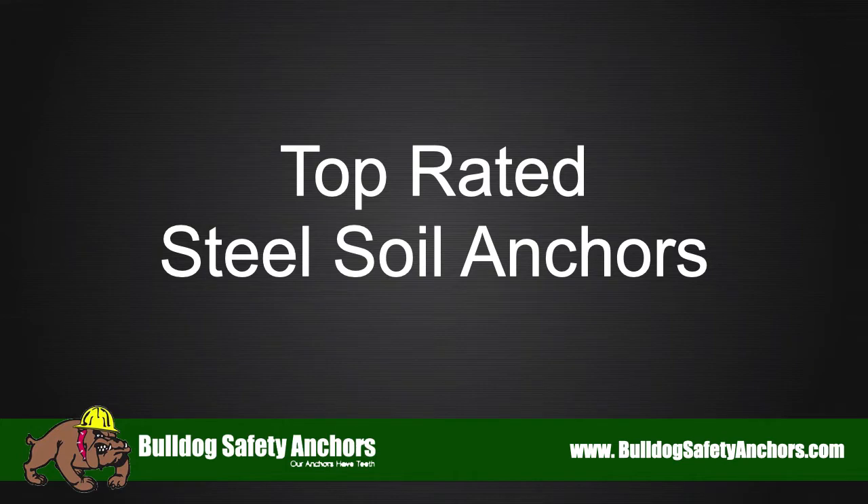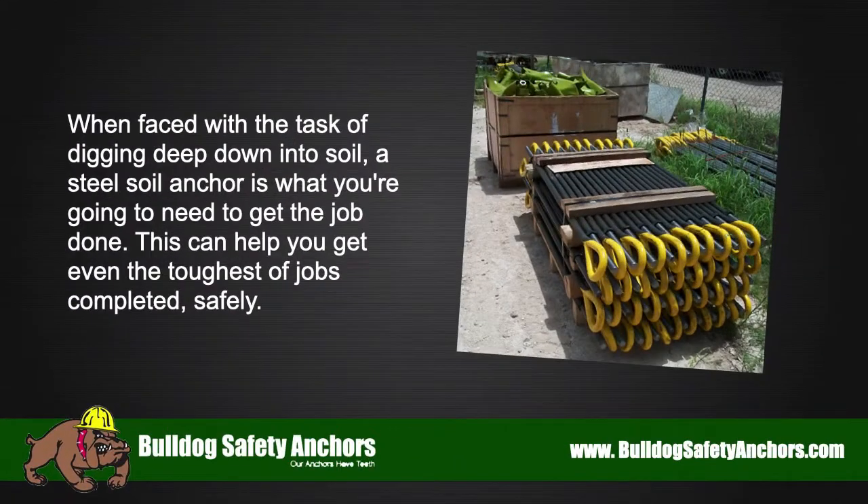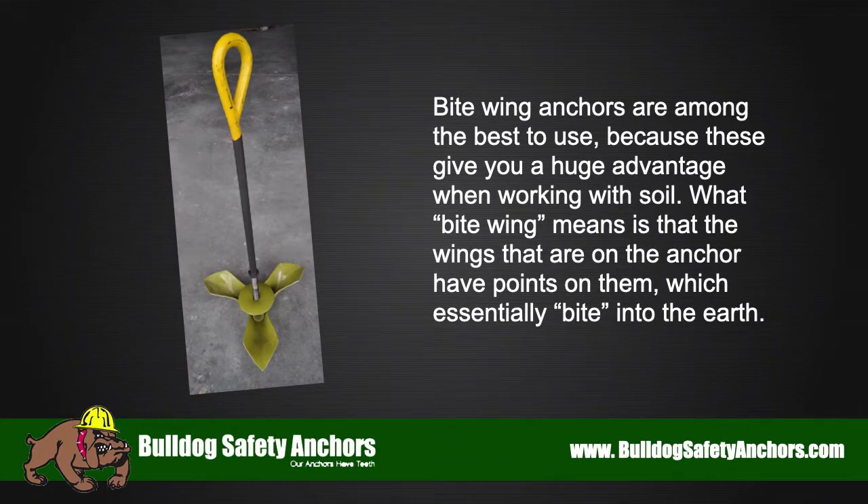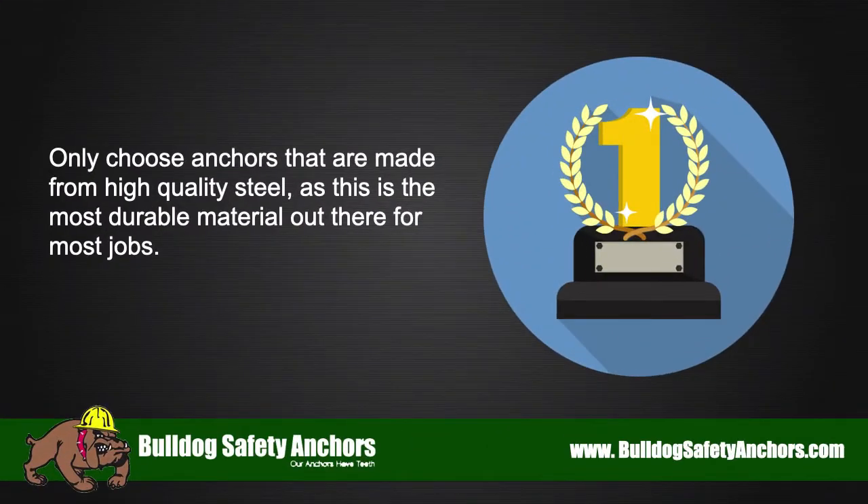Top rated steel soil anchors: when faced with the task of digging deep down into soil, a steel soil anchor is what you're going to need to get the job done. Bite wing anchors are among the best to use because they give you a huge advantage when working with soil. The wings on the anchor have points on them which essentially bite into the earth. Only choose anchors made from high quality steel, as this is the most durable material out there for most jobs.